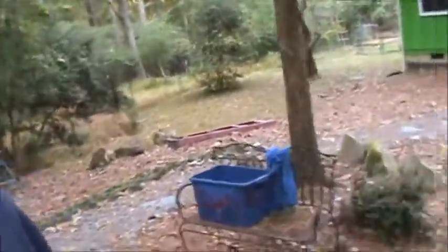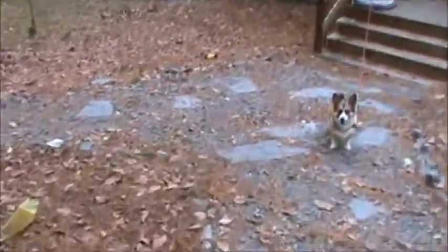Nobody likes a barking dog, especially the owner. This dog is named after Dusty Rhodes, professional wrestler — the American Dream — because of the mouth. She took a cheap shot at me when she was a puppy.